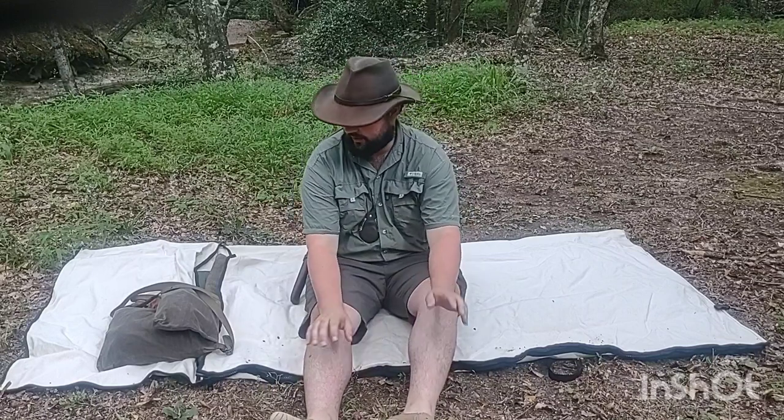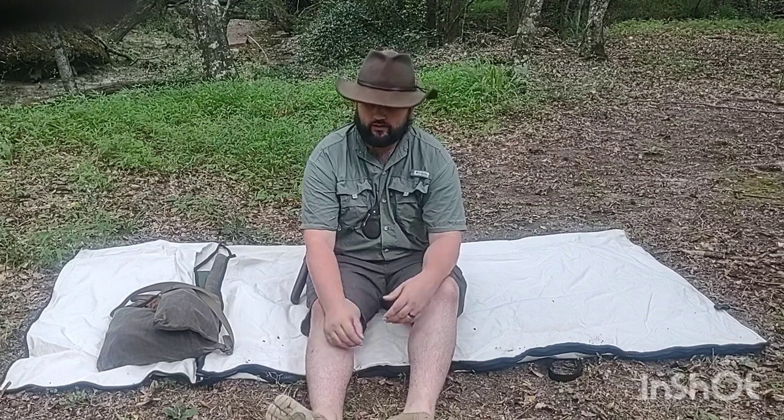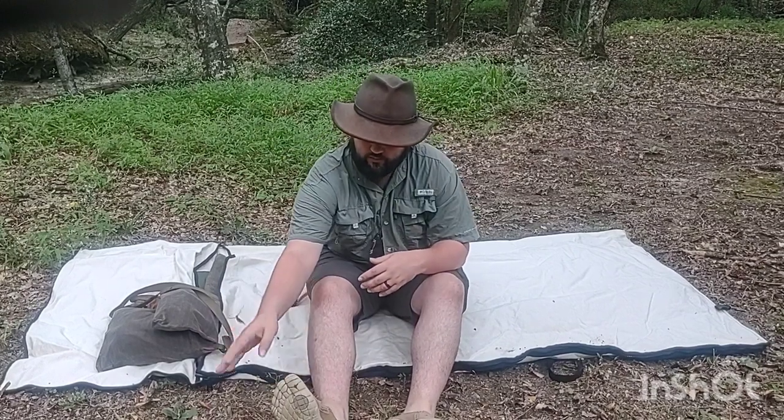Welcome back to the channel everybody. I finally made it back out here into the woods and today I wanted to talk to you all about some lessons learned from this summer.